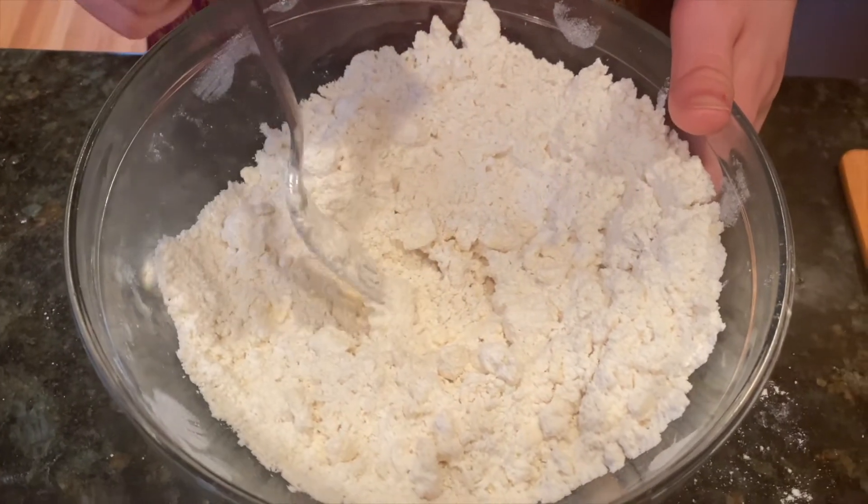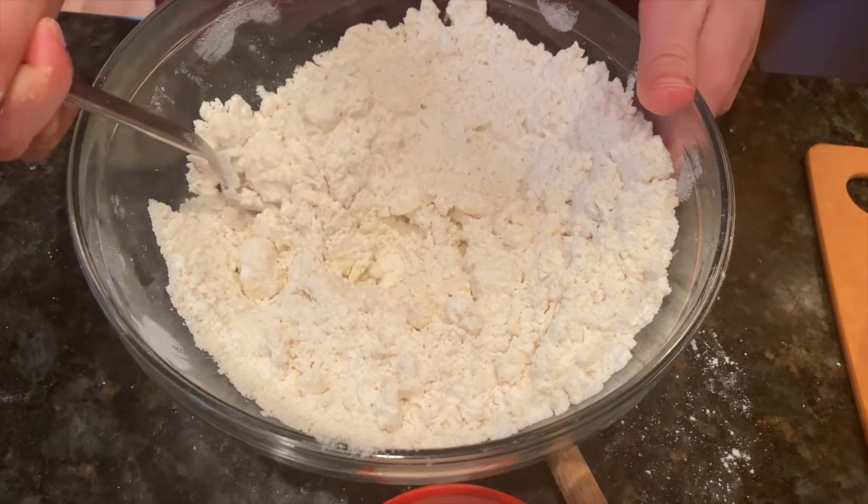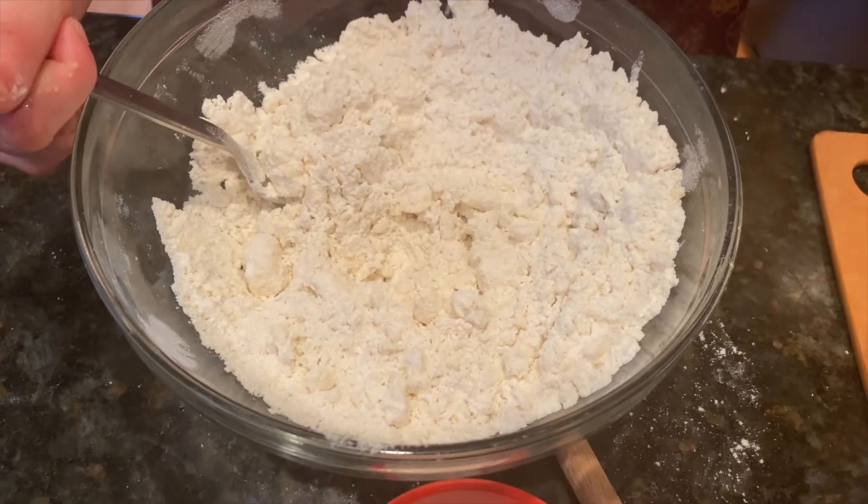I mashed it until the butter was mixed into the flour to look like small peas. Now I'm going to add the buttermilk.